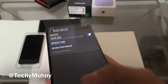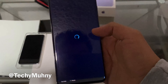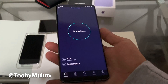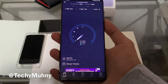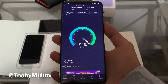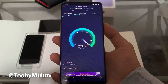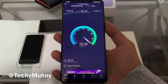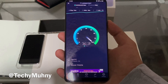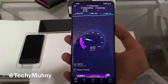I'm already connected to 5G, so let's do a little speed test. Not bad — got up to about 500 where I've been, but 370 Mbps download where I'm standing right now is not too bad.